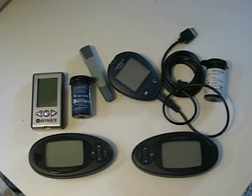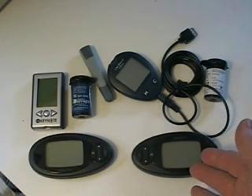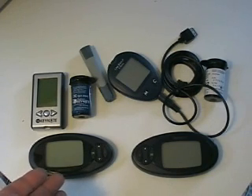So here are the two Dexcom receivers. On the right-hand side is the Dexcom 7, released in June of last year, and the OneTouch Ultra with the calibration cable. On the left is the Dexcom OpenChoice system.